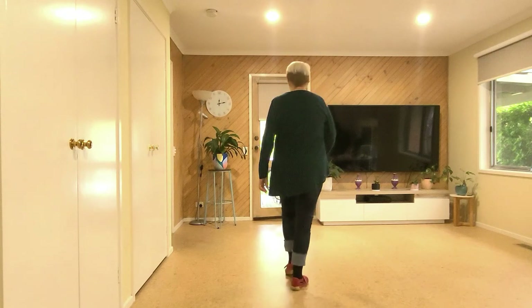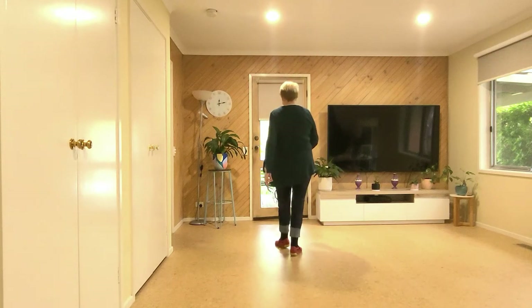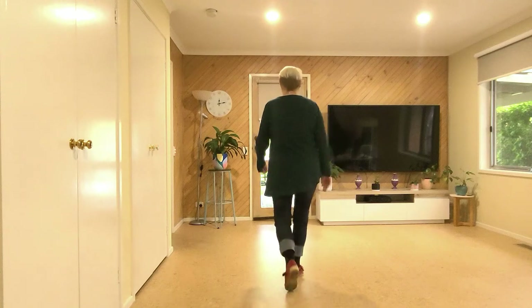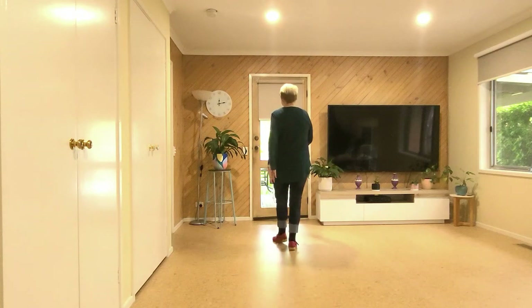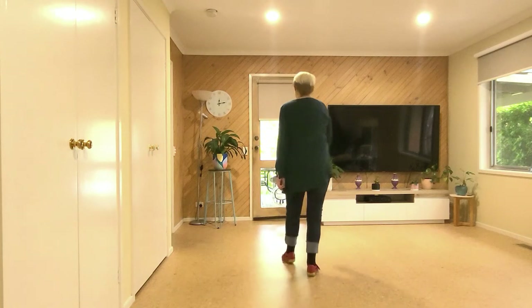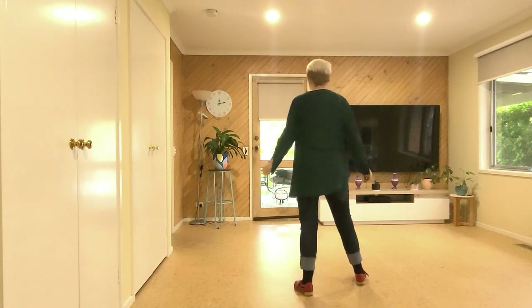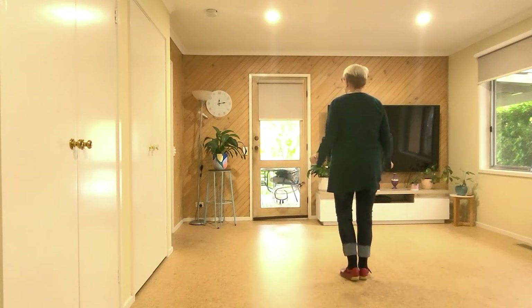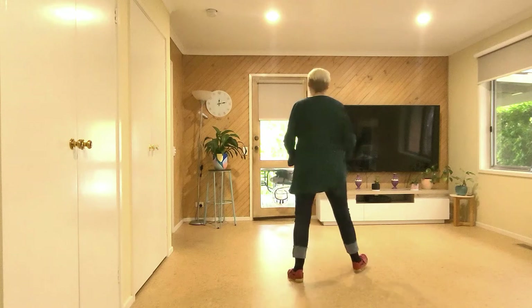Let's do the whole dance from the top. Seven, eight — walk, two, three, and touch; back, two, three, and touch; walk, two, three, and touch; back, two, three, and touch; back, two, three, and touch.